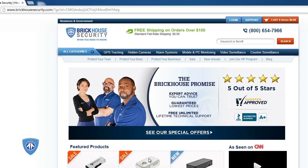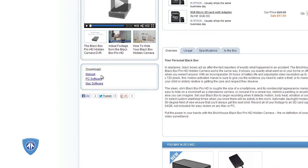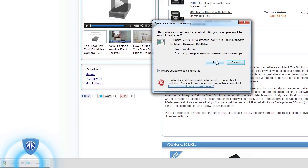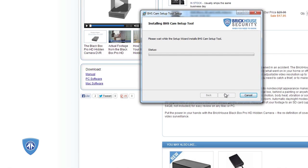To use custom settings, you will need to use the BlackBox software so that they can be set up. Go to BrickHouseSecurity.com, go to our BlackBox Pro HD page, and click on the Download Software link to save it to your Mac or Windows PC. Open the downloaded file and follow the prompts to install. This typically takes only a few minutes.